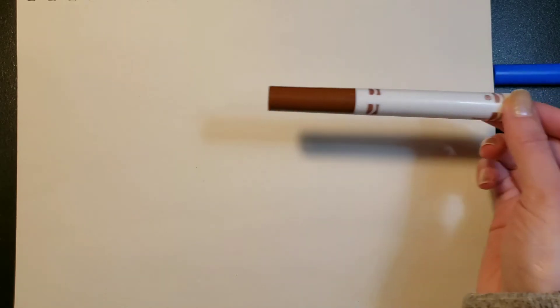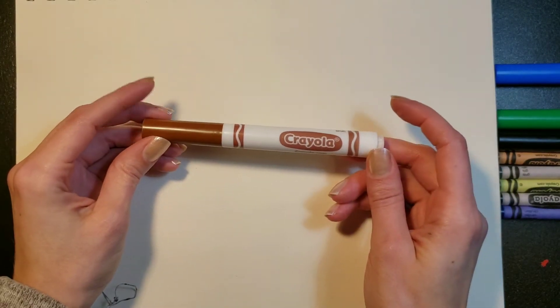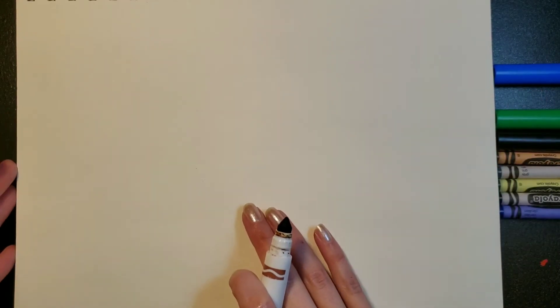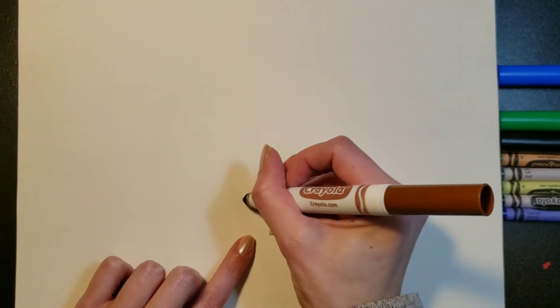Hi there! Today we are going to be drawing a bear sleeping in his cave, because that's what bears do in the winter — they hibernate. We're going to start by using a brown marker. If you don't have a brown marker, that's fine — you can use a pencil crayon or a brown crayon, whatever you have. I've got my page laid out lengthwise, not up tall but out to the side.